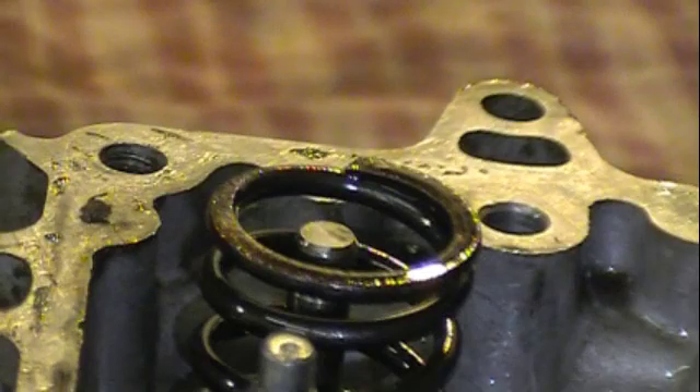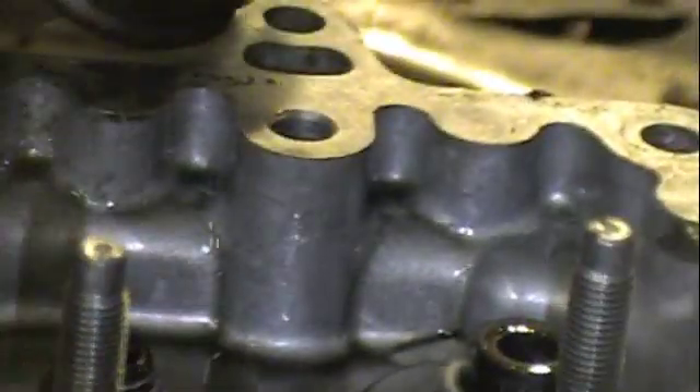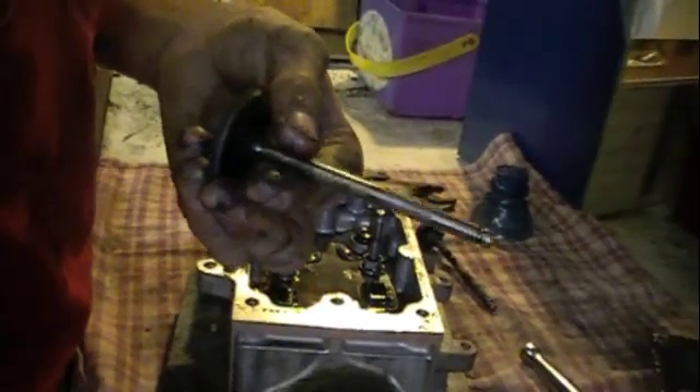Make sure you don't lose these little retainers. Take your spring out. You can just push your valve through. And there you have your valve out.